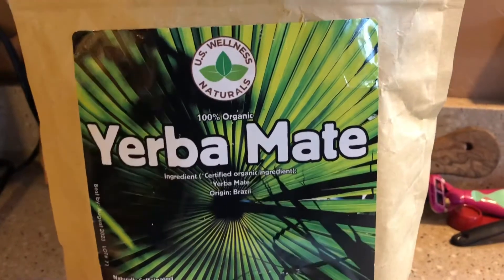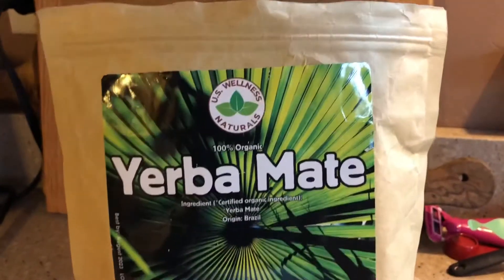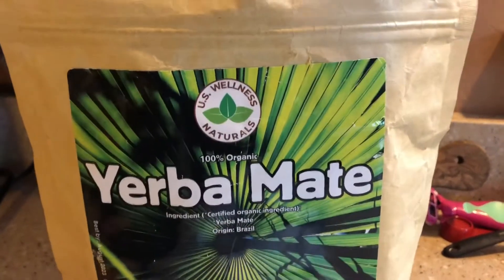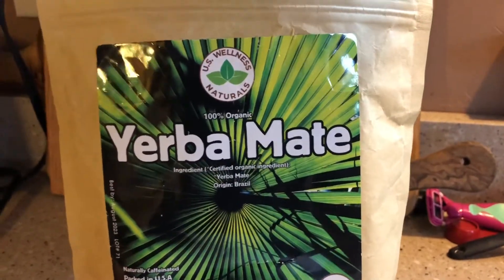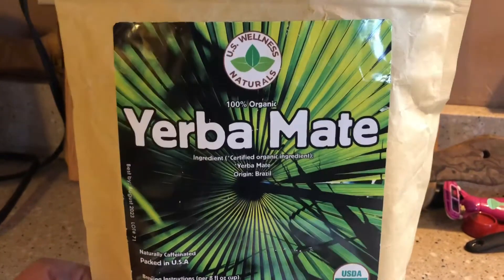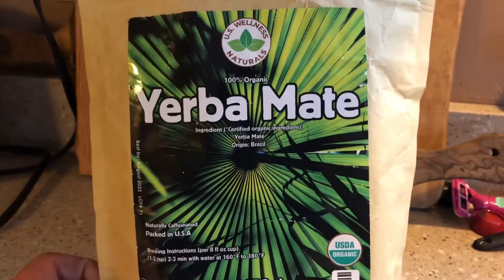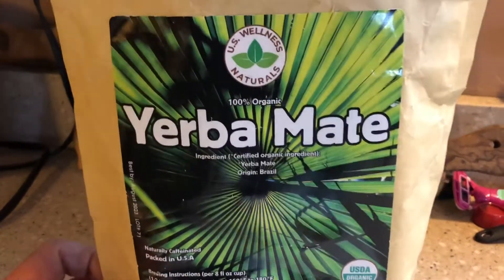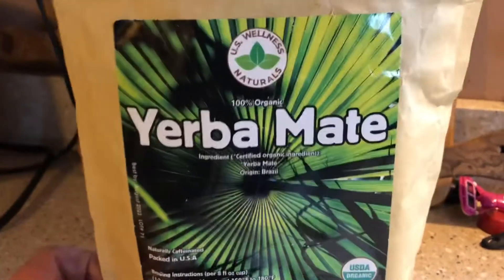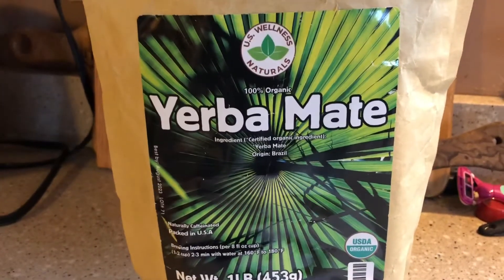This one just took a little bit for it to grow on me because I'm not used to these green-style yerba mates. I'm more used to slightly smoked or unsmoked that has been heated, so it's not so much on the green side. And usually I have ones that are aged — this isn't aged, it's just really fresh. But it was really delicious; it just took a little bit to grow on me.